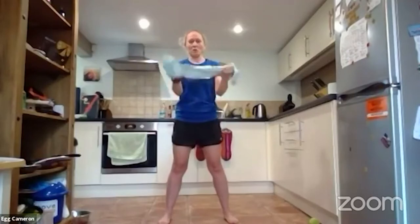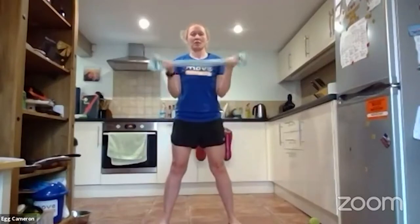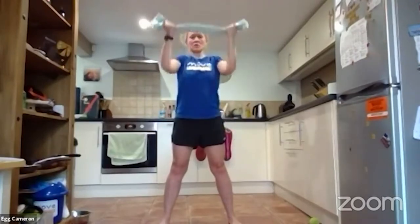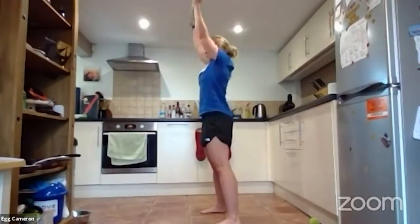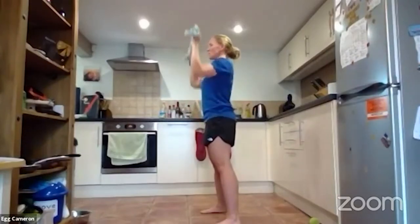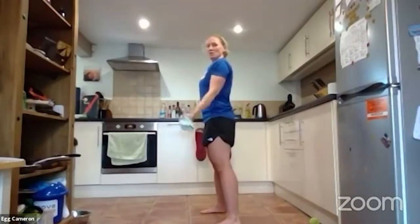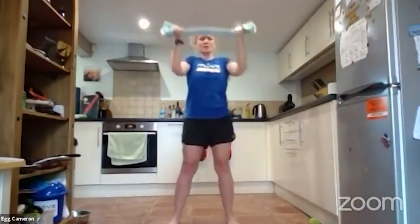Now go to an underarm grip. Still keep that tension out. We're going to do a bicep curl and press — keep your elbows squeezed in, push it up overhead, elbows back to the sides of your waist, and back down. From the side: bicep curl, press, and back. Keep that tension pulled out on the tea towel, elbows squeezed into your waist when you curl.